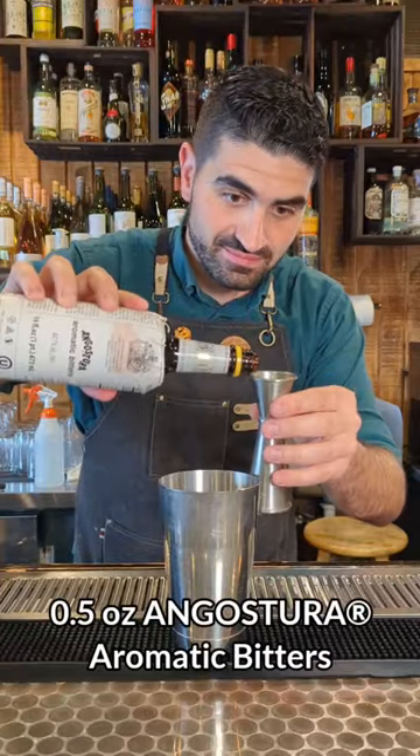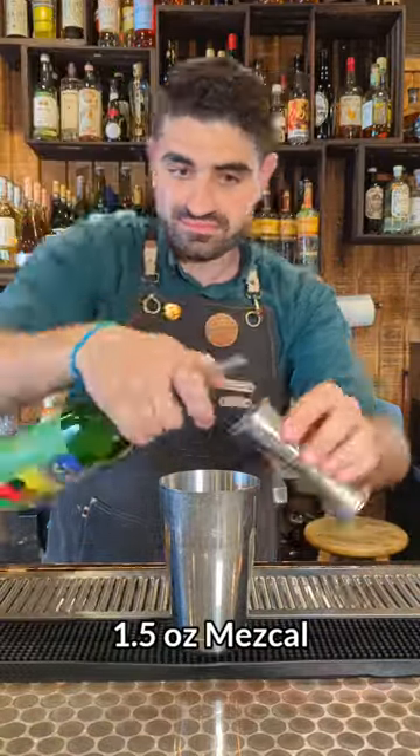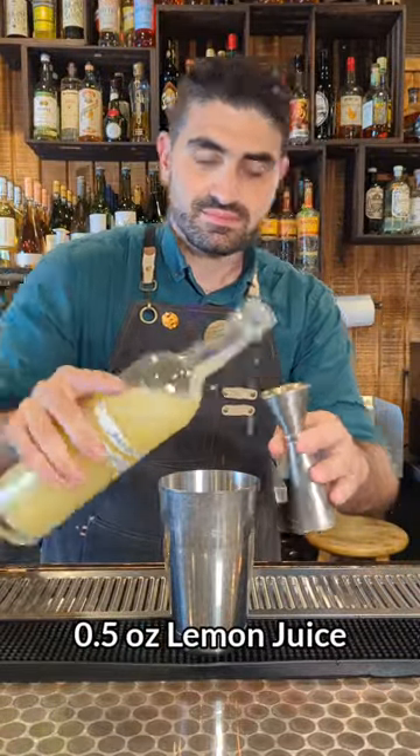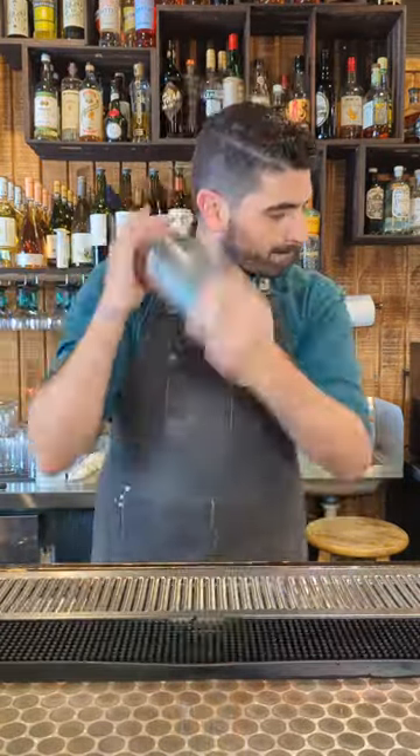We're first going to do a half ounce of angostura bitters. We're then going to do one and a half ounces of mezcal, a half ounce of lemon juice, a half ounce of demerara syrup. Add some ice to our shaking tin.